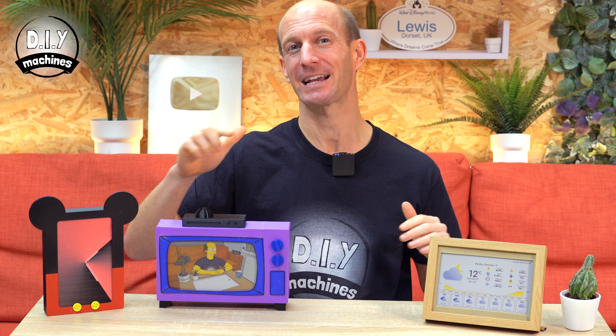Hello, I'm Lewis and this is DIY Machines, the channel where I get to show you step by step how to build awesome projects. And in today's video, I'm going to go over how to build these colour e-ink paper display digital dashboards.